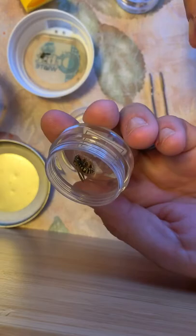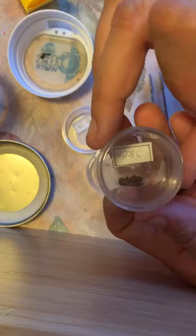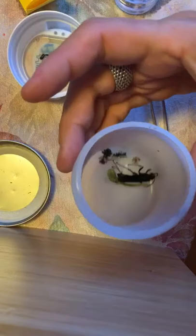We always recommend to parents that they keep the lids on at all times, because a fly will land and lay its eggs on it and you'll get maggots in the house — and that's really gross. When my kids were little, I would glue the lids on permanently because I didn't want them accidentally leaving it open. So that's our little bug jar.